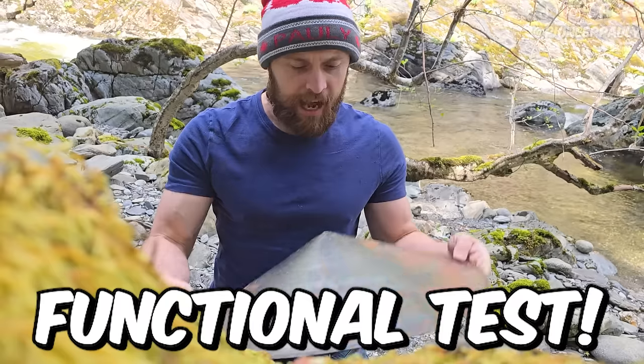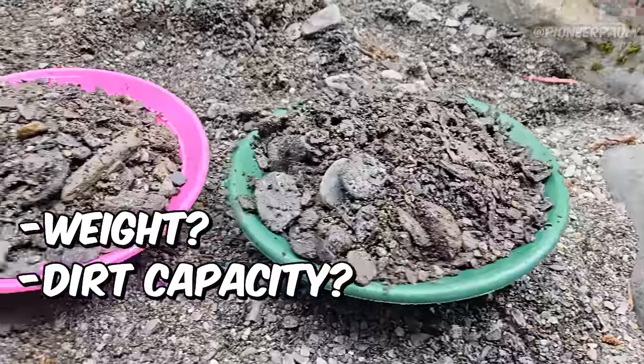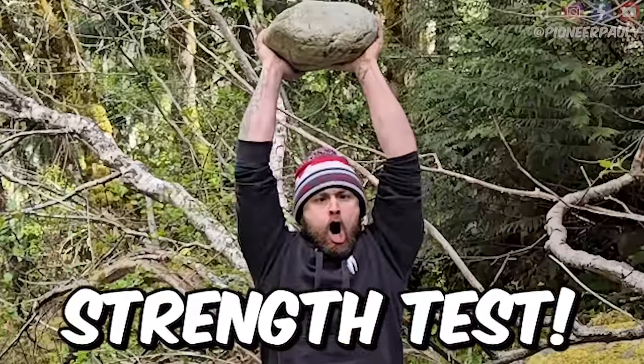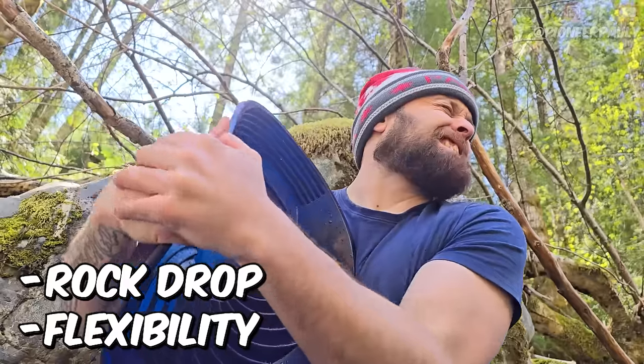The tests I'm going to do with all these pans are: the functional test — how light is it, how much material can it hold, and how does it feel while using it. The next test will be a strength test, which includes a rock drop and a flexibility test.